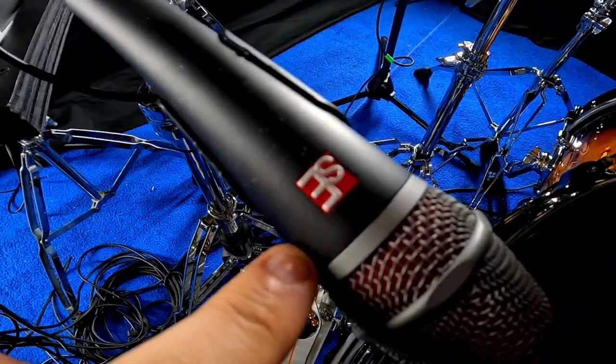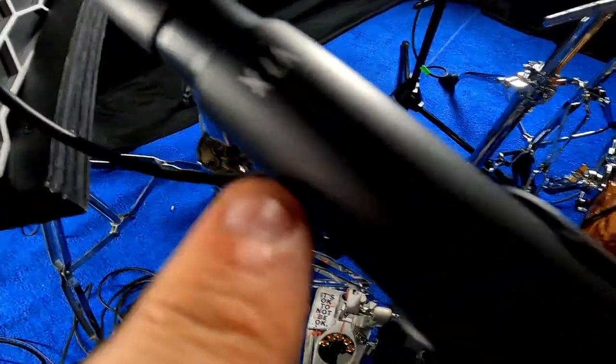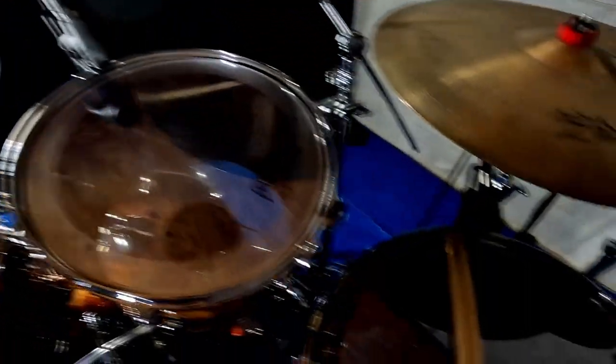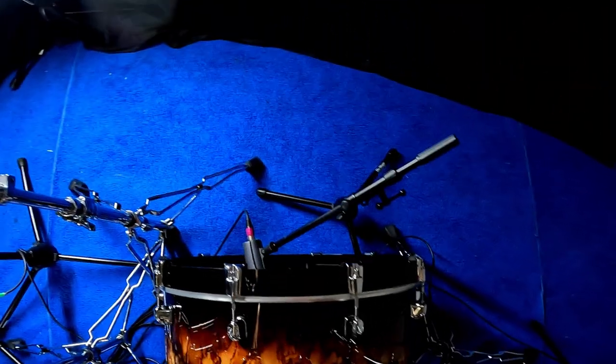Microphones: we're using the SE V7X for the snare. Underneath is just a Pile Pro 57 copy, which sounds great for that. Toms, we're using the E604s. The kick drum out front is the 602, the bass drum mic for the Evolution series — I can never remember what it is but it sounds great. Up top, we're using Audio Technica 2021s. So that's the setup as it is right now.